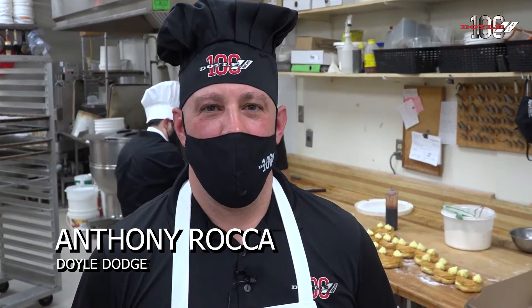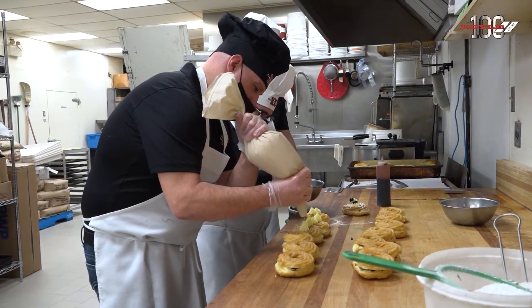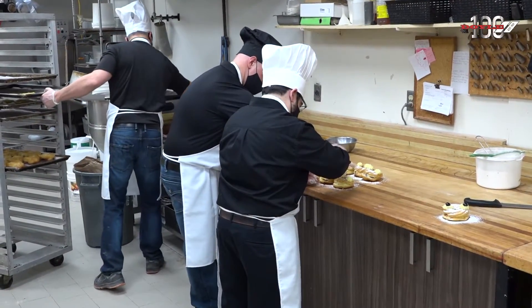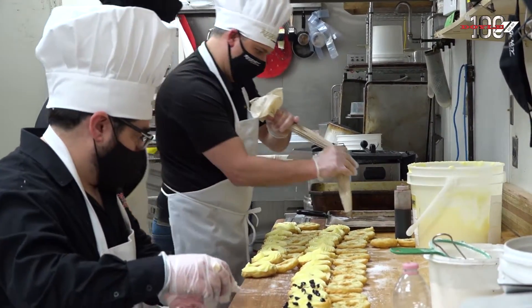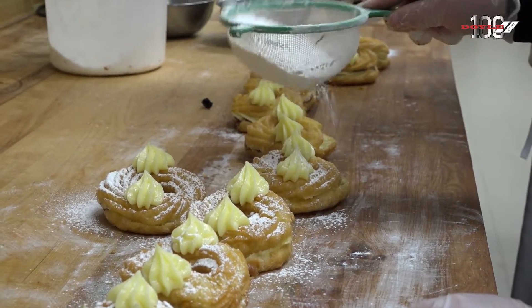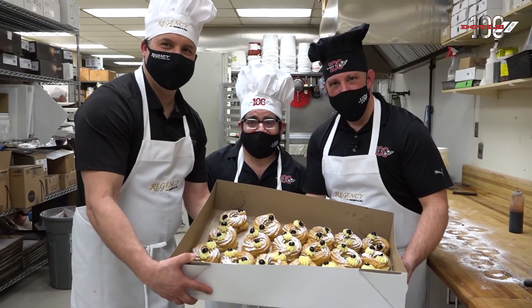Anthony Rocca here with Doyle Dodge, in the back of Regency Bakery with Max and Joe, making some more Zeppeli and practicing for next week. We're looking for local businesses to support local businesses by buying some of these next week. We're teaming up with Regency Bakery — for every one sold, we'll donate a dollar to St. Joseph's Villa. You can call into the bakery to place your order, and if you order over two dozen for your local business, we can help deliver them that week. We got involved to celebrate our 100-year anniversary — we like giving back to the community. Hopefully you can step up, order some Zeppeli, and help support it as well.